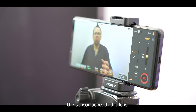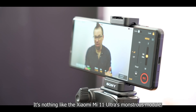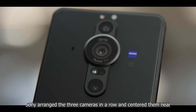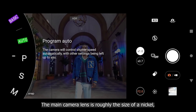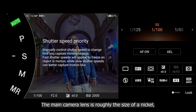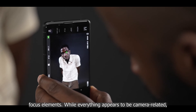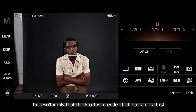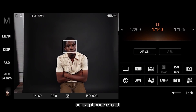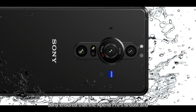Sony kept the size of the Pro-I's external camera module in check by taking into account the dimensions of the sensor beneath the lens — it's nothing like the Xiaomi Mi 11 Ultra's monstrous module. Sony arranged the three cameras in a row and centered them near the top edge of the matte rear panel. The main camera lens is roughly the size of a nickel and is flanked by the secondary cameras as well as the flash and focus elements.